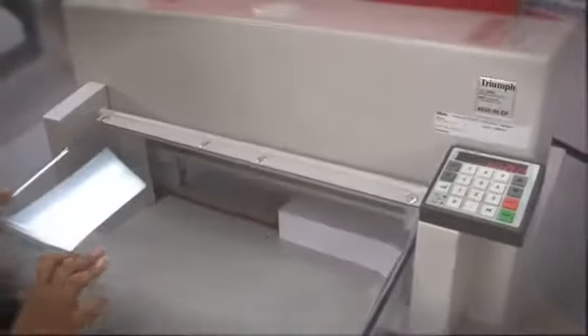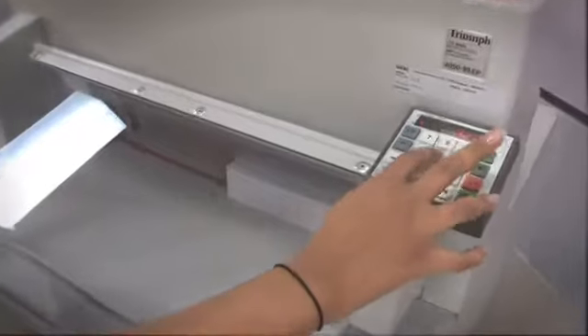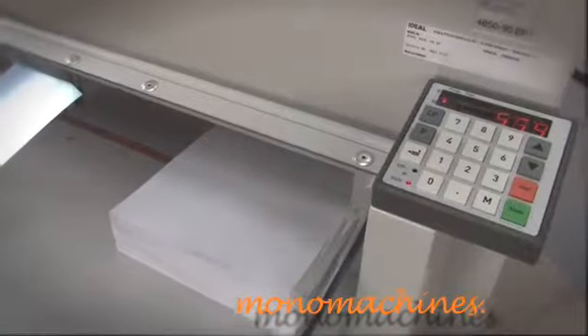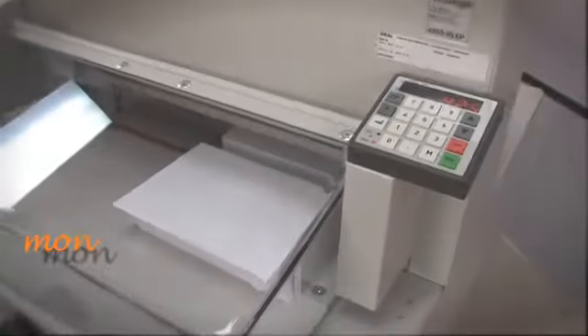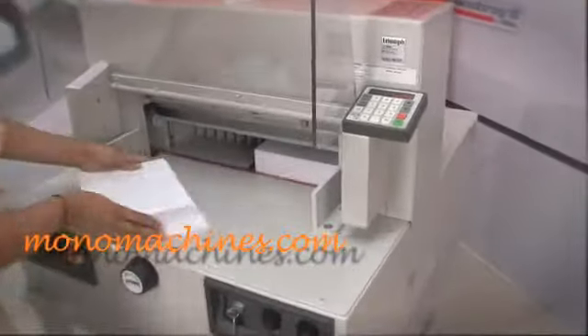I'll show you how it works. I'll put the safety guide down, because MBM safety is first, and I'll put in the exact amount that I'd like to cut. The cutting blade is made of Solingen steel, and there you go.